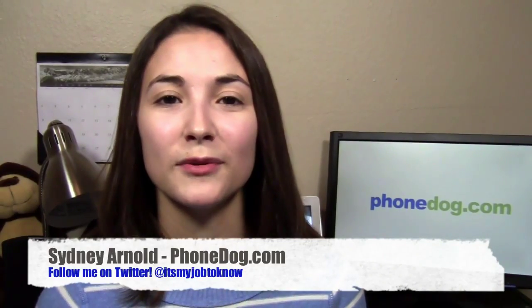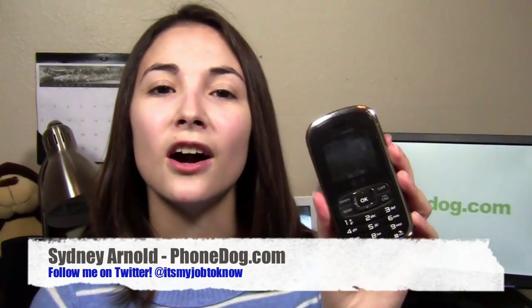Hey guys, how's it going? I'm Sydney from PhoneDog.com and this is the LG Octane from Verizon Wireless. It's a messaging phone that follows kind of the same design style as the Envy series. Verizon is no longer selling the Envy Touch or the Envy 3 in their retail locations — you can only get them pre-owned on their site. So this phone is kind of the continuation of those, just with a different name. You can get it from Verizon for $99.99 on contract after a $50 mail-in rebate.